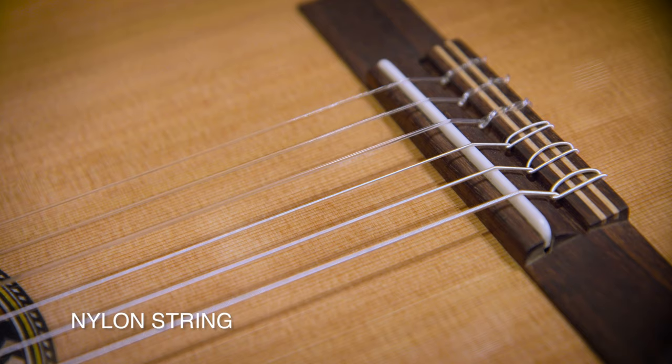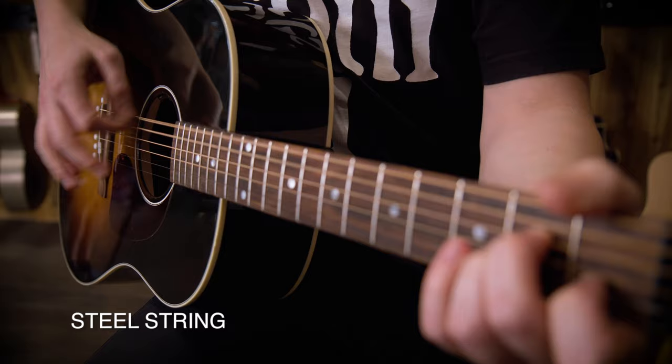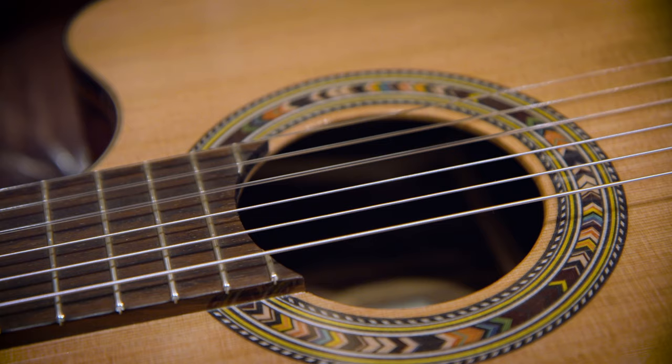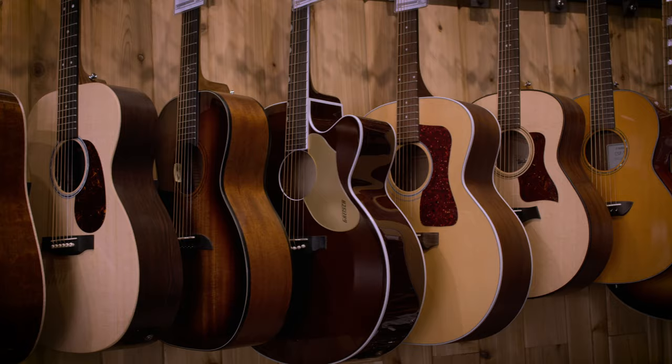Generally, acoustic guitars can be broken up into two big categories: nylon string and steel string. Nylon string guitars have more of a classical sound or a Spanish style sound, and steel string guitars have more of a cowboy chords by the campfire kind of sound. Often people may say it's easier to learn on a nylon string guitar because the strings are softer to the touch, but that's not necessarily what you want to go for. You want to go for the sound of the guitar that you like. When you first start playing, your fingers are going to hurt no matter which guitar you get, so just focus on the tone. If you're after more of that classical or Spanish style tone, go with the nylon string guitar. Or if you're after more of a folky acoustic tone, go with the steel string guitar.